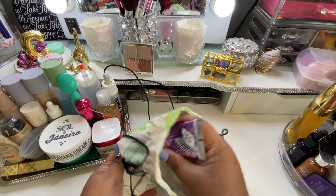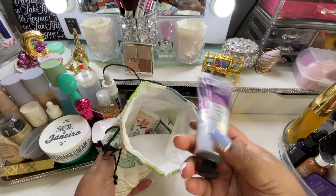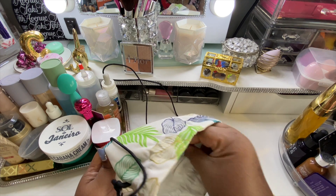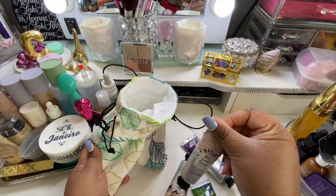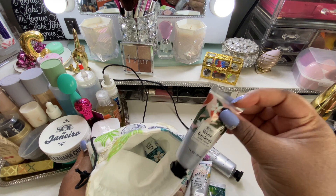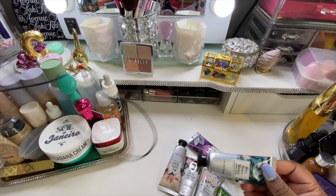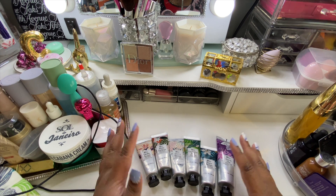It comes with six items in here — one is a hand scrub and the others are hand creams. This is the two-ounce French Lilac hand scrub, this is the Vanilla Almond hand cream, one-ounce Eucalyptus Mint, one-ounce Cherry Blossom, one-ounce White Gardenia, and the last one is one-ounce Peony Wishes.